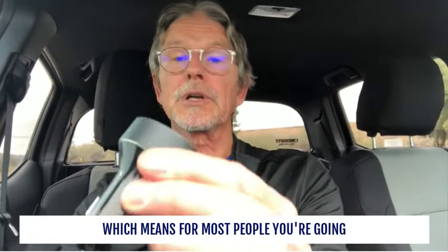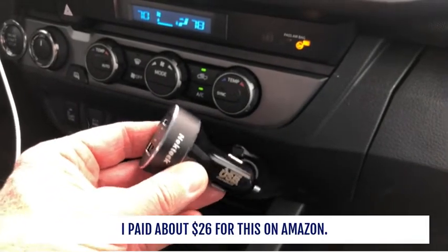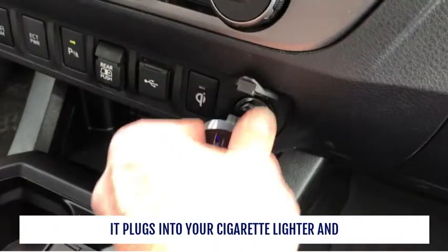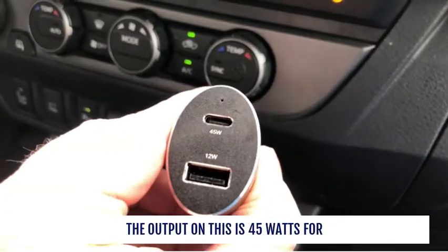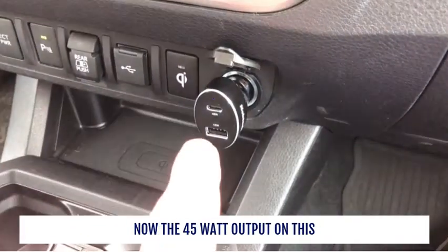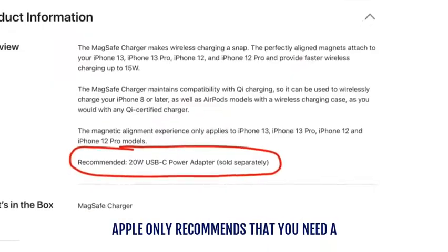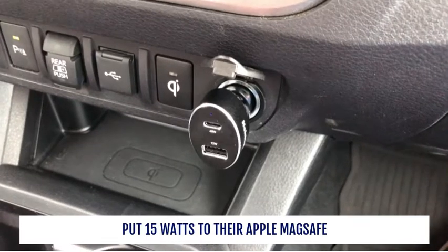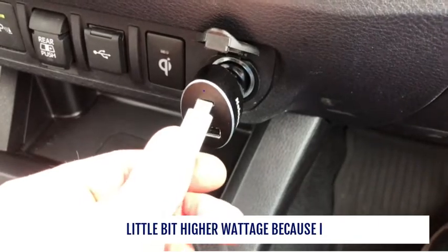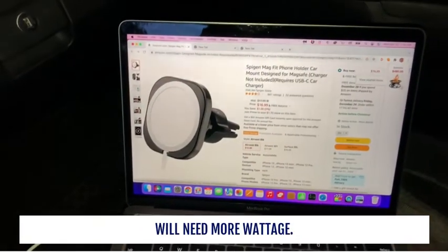For most people you're going to have to buy one of these — a car charger made by Nectech. I paid about $26 for it on Amazon. It plugs into your cigarette lighter and the output is 45 watts for USB-C and 12 watts for USB-A. The 45-watt output is really overkill — Apple only requires a minimum of 20 watts to deliver 15 watts to the MagSafe charger — but I got higher wattage in case I want to plug in my MacBook Pro, which needs more wattage.